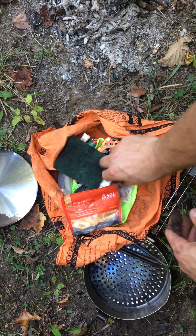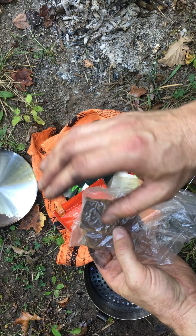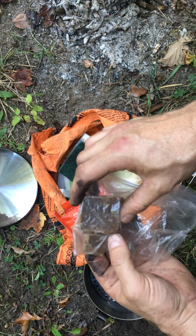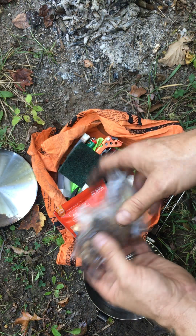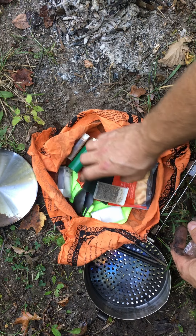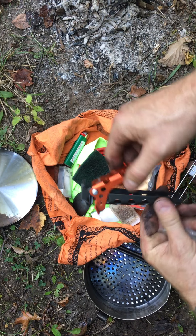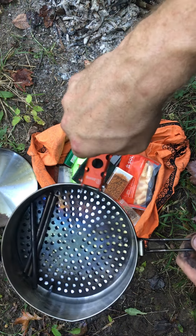This is the alpine stowaway pot — they call it the Seagull, by MSR. Nice little pot. In case you don't know anything about it, it all seals up in its own container with a nice detachable lid. Some guys will use the lid as a plate, some will actually use it as a frying pan as well. I've used it as a plate several times but never as a frying pan.